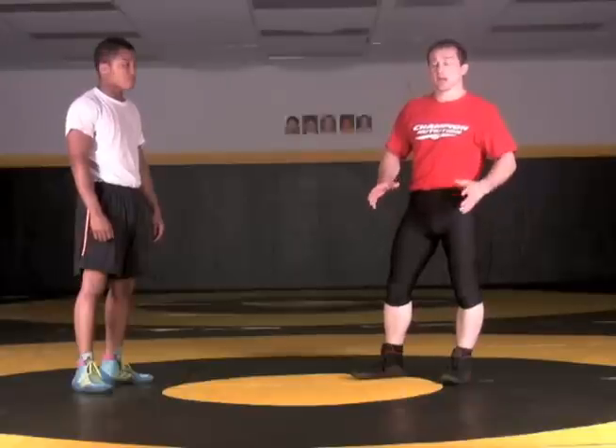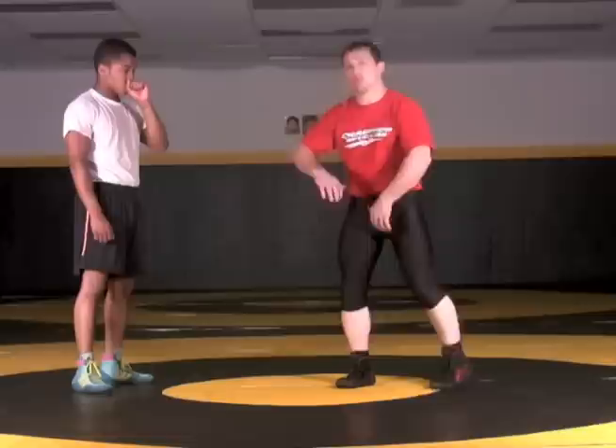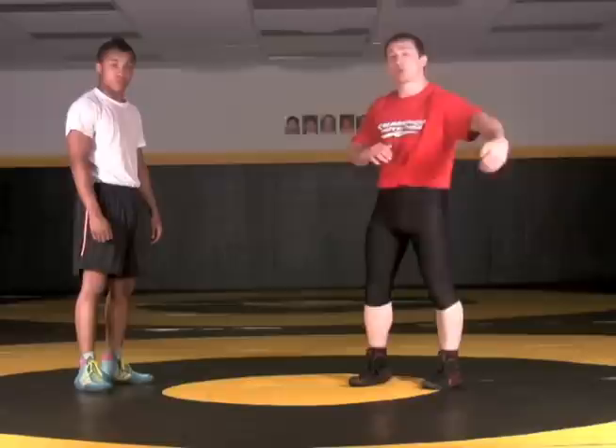Our next high crotch defense — our opponent got in and we sit the corner again, we're beating that shoulder, but this time we don't feel like we can lock his hips and roll. So what I'm going to do is come around the backside. I lift his backside up so that weight goes to his head and his hands. I'm going to continue scooting my feet out so that I can finish getting around the corner.